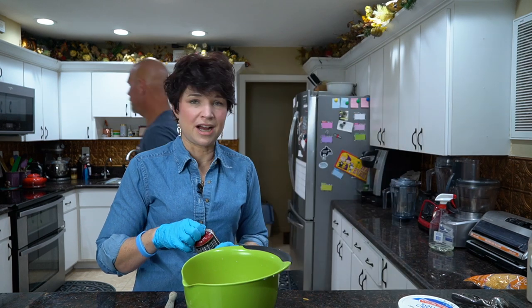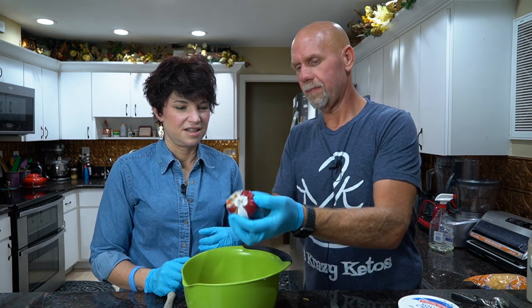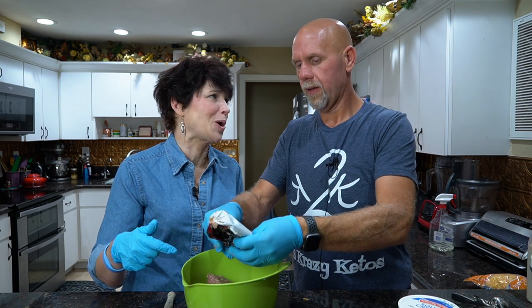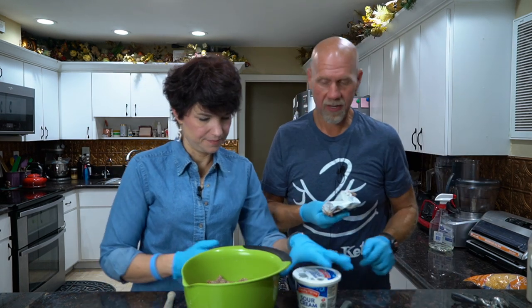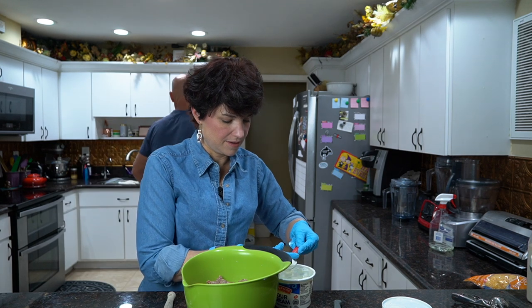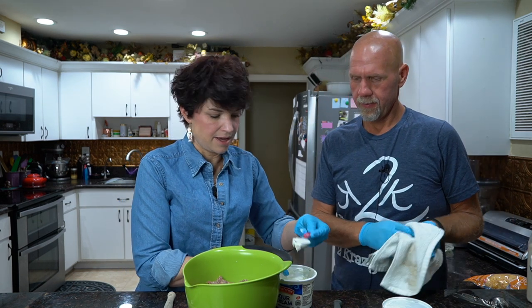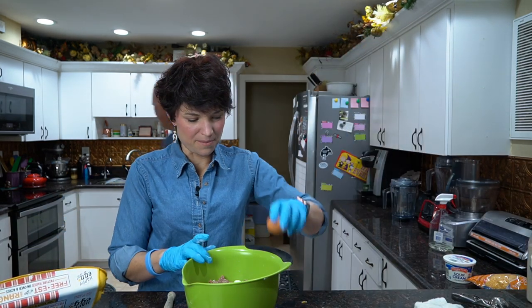Now we're going to add in our sausage. Just slice it down like that. The Smithfield is pretty good quality — not too much tallow. Then we're going to add two tablespoons of sour cream and one egg. Two tablespoons of sour cream — one, and two. And finally one egg.